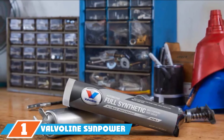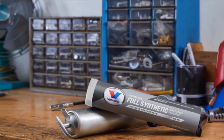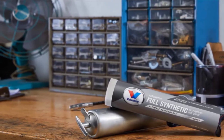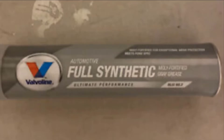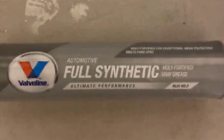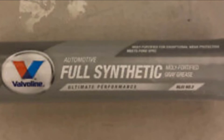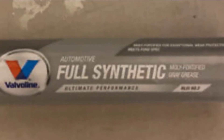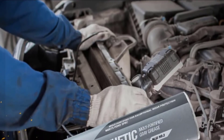At the first position of our list, we have Valvoline SynPower Synthetic Automotive Grease. It's a MOLY-fortified grease with great film strength to endure heavy loads, making it best for ball joints of heavy-duty trailers and trucks. It's also fortified for extreme pressure and can be used on most farm equipment, including farm tractors. The product is heat-fortified and remains stable with no bleeding or hardening at temperatures ranging between minus 60 to 425 degrees Fahrenheit. It includes rust and oxidation inhibitors, and the grease is relatively thin and pumps well out of a regular grease gun.